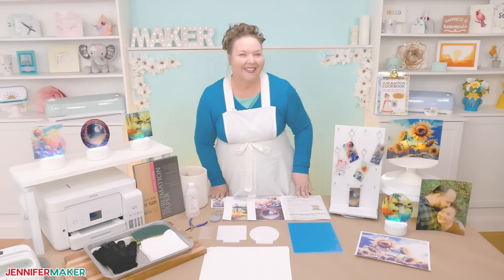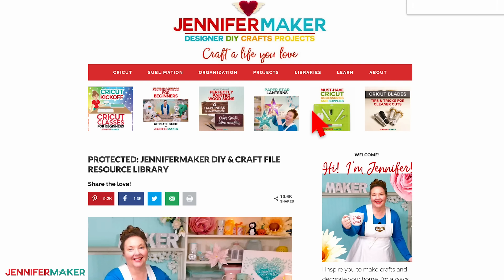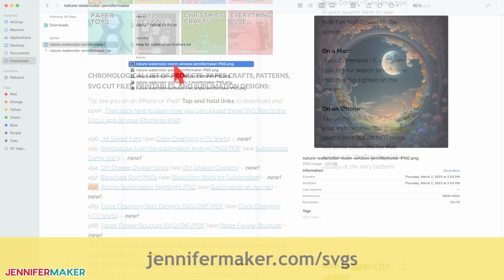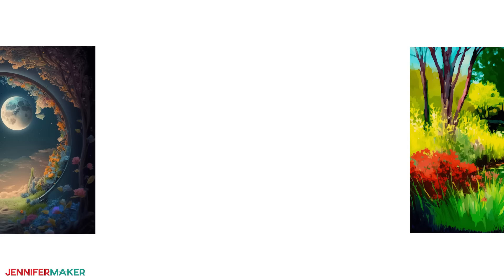First, you'll want to get a sublimation design. You can use any print sublimation image depending on the project you want to make, but I have some fun and free options for you to try. To find them, go to jennifermaker.com/490 and look for libraries in the red bar at the top. Then click either 'get a password' if you don't yet have one, or click 'enter the library.' Search the page for design number 490, and when you find it, click it to download the zip file. Inside the folder there are five watercolor nature designs that we made with an AI art generator: a watercolor sunflower, another watercolor sunflower, a watercolor sunflower rectangle, a watercolor pond, and a moon window. You can mix and match the designs with the blanks or use your own files and photos.